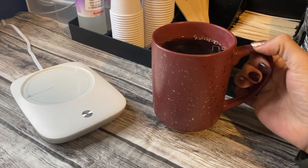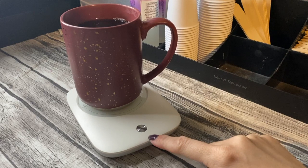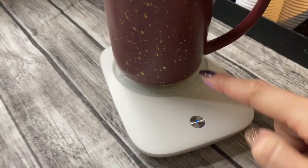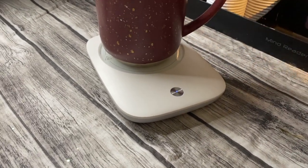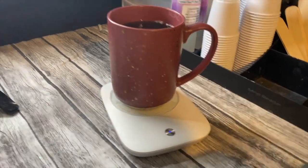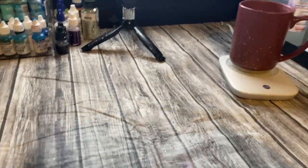Awesome behind the scenes - I just got this from Amazon. Look at that - the blue light recognizes that I put a cup on here and it's going to keep it warm, because I'm really bad at drinking my coffee super fast. So now I'm going to pull out my computer and get started editing this video.